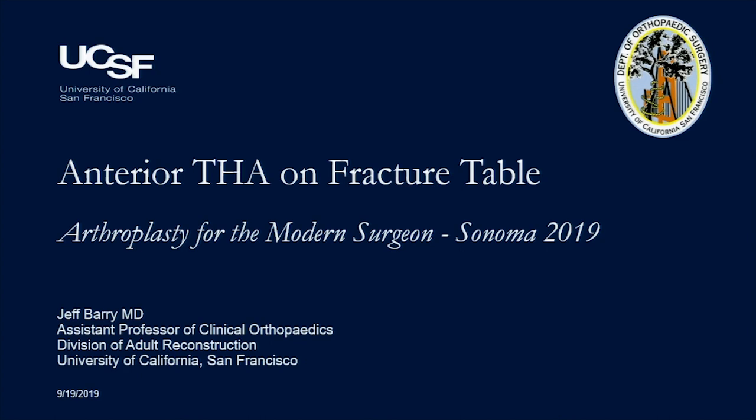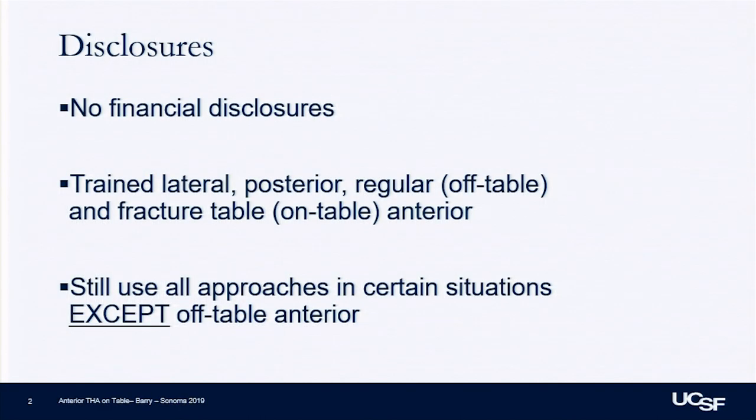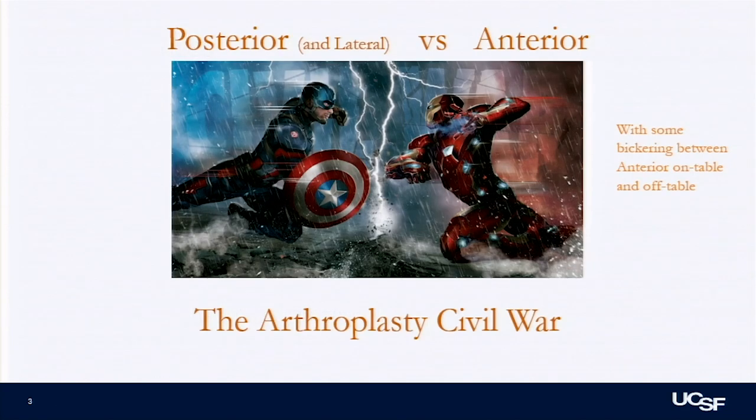I don't think it's really fair for me to be on the panel with Dr. Vail, Dr. McDonald, and Hanson, but I'll try to do the approach justice. We're going to talk about the fracture table anterior approach. For my disclosure, I don't have any financial conflicts, but I trained on all of them, and I'm choosing what I think I can do best for patients. I still do all of them in certain situations except for off-the-table anterior. If you know the Marvel universe, it's kind of like Captain America versus Iron Man — the posterior approach: born in the 1920s, very disciplined, tried and true. And then you have the flashier, maybe more technology-based anterior approach surgeons.